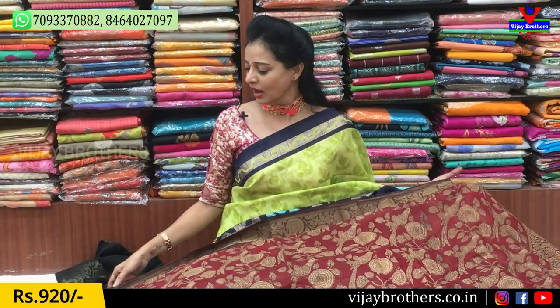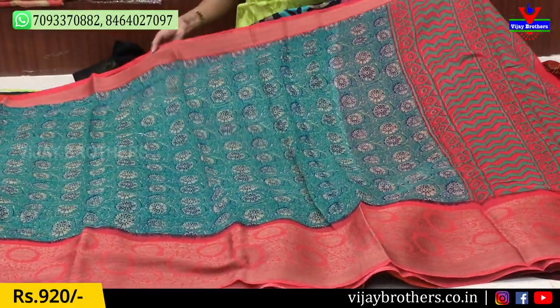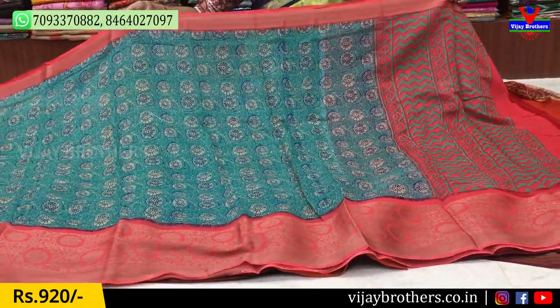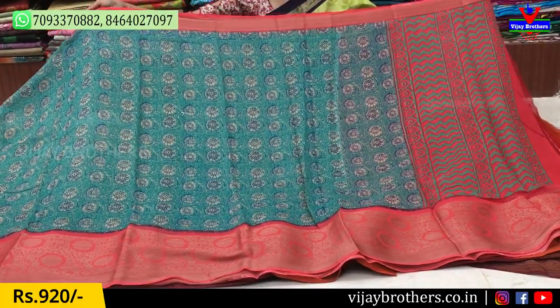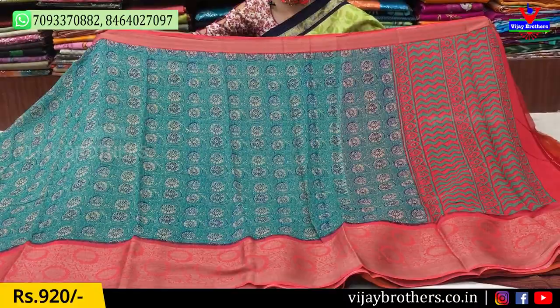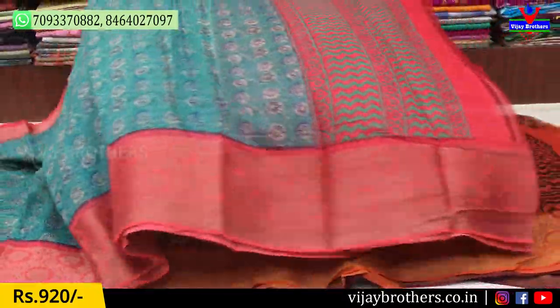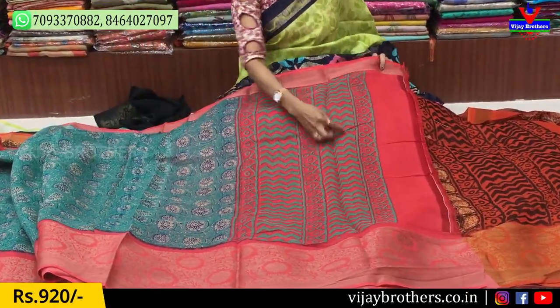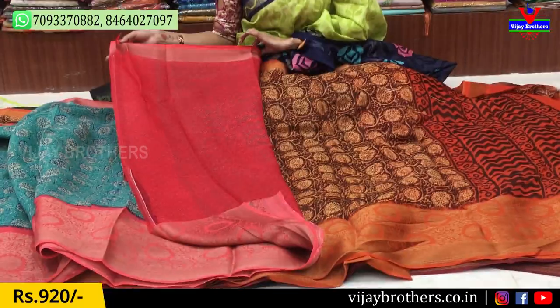For people who want different designs at the same cost, next we have a different blueish color and a peach color — a very good color combination. It has circles and a different style design with borders. This one has a zigzag part, and it comes with a blouse — all in the same cost.